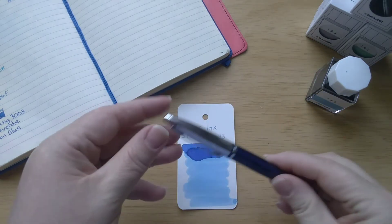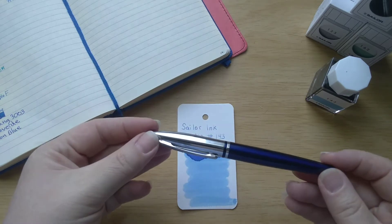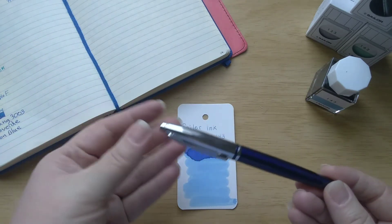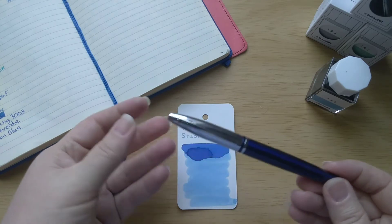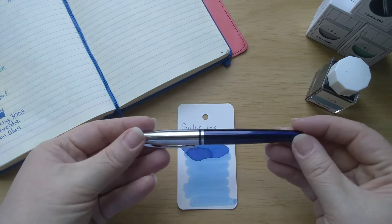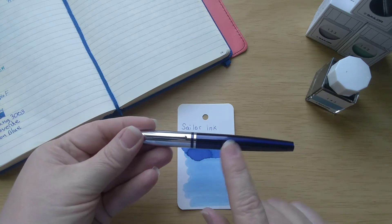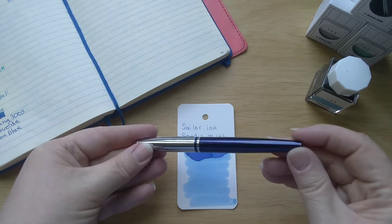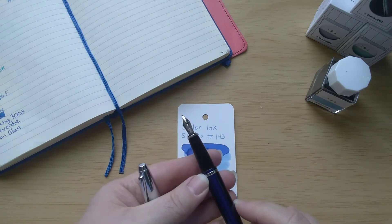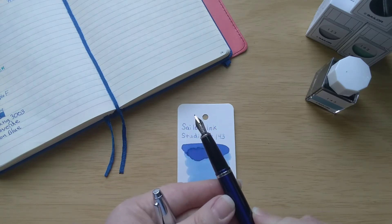I want to make sure I talk about my pen today — sometimes I forget. This is a Cross Calais. I actually bought this at Tuesday Morning — if you're familiar with that store, it's a discount store like TJ Maxx or Marshalls. I think I only paid about $11 for it. It's a very nice Cross pen, a beautiful deep blue — similar to the color of my Platinum 3776 in Chartres Blue. It's gorgeous, and it's a medium nib. That was the only nib size available. It came with cartridges, but I purchased a converter from my local pen shop to use with it.